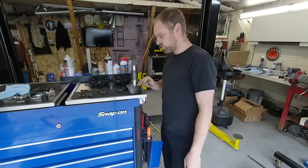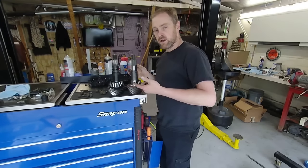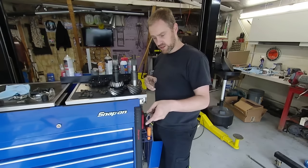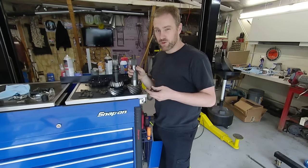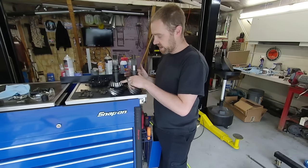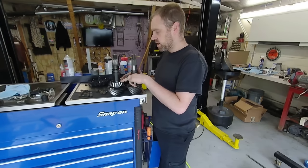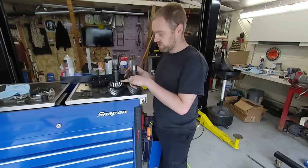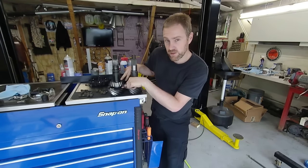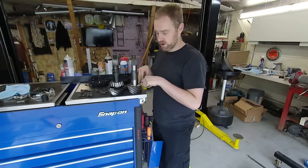One major thing is the shims here. With the stock pinion gear, if you're up to the task and you take this bearing off without damaging it, you can use this one for what I'm about to explain. The shim that's underneath here — if you use that shim when you transfer it over — will be very, very close to where it needs to be.